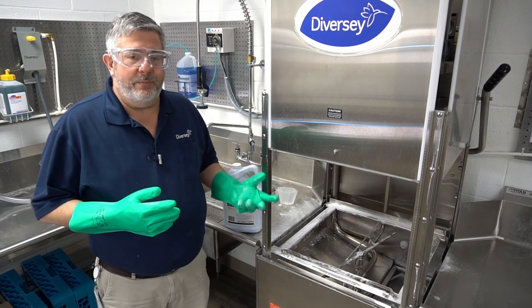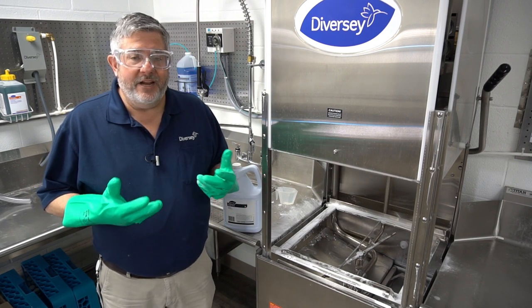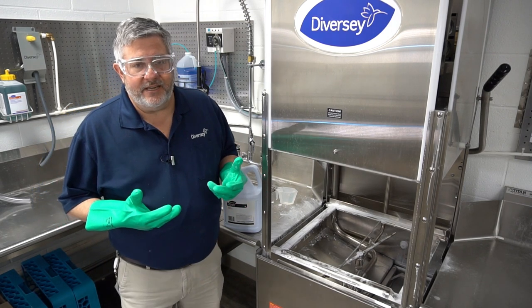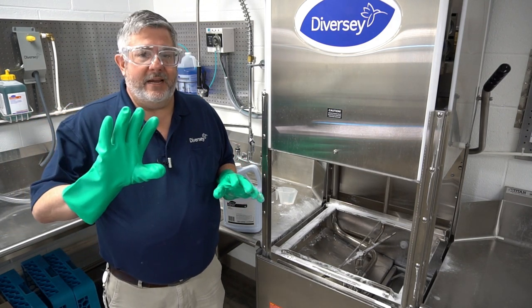Another benefit is long life on your machine and fewer breakdowns on components. Keeping the machine clean means your wash and rinse jets are open and your machine can be more efficient.